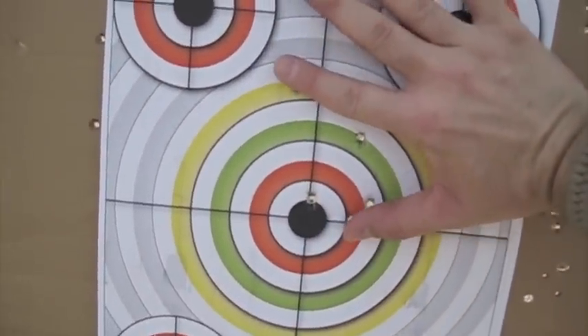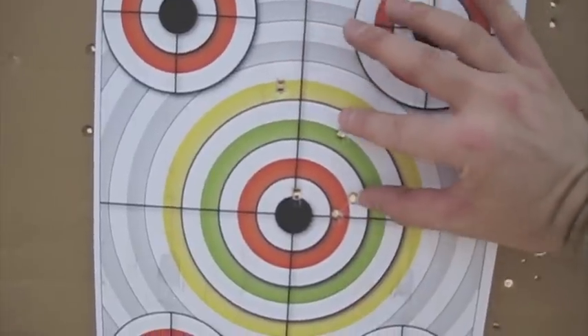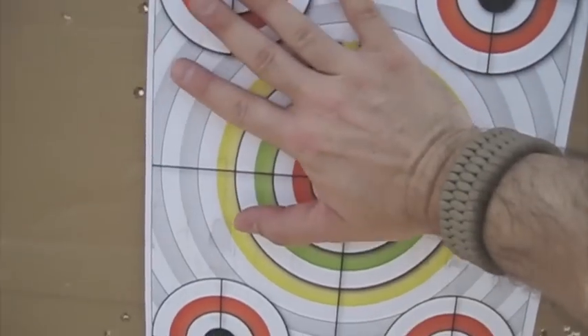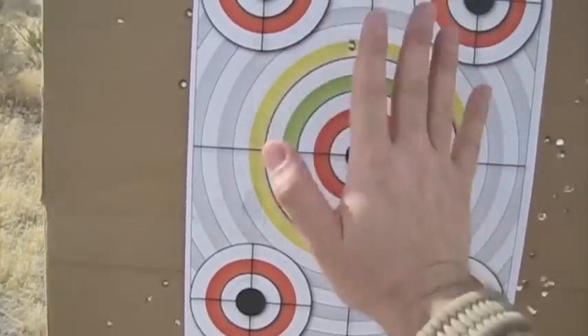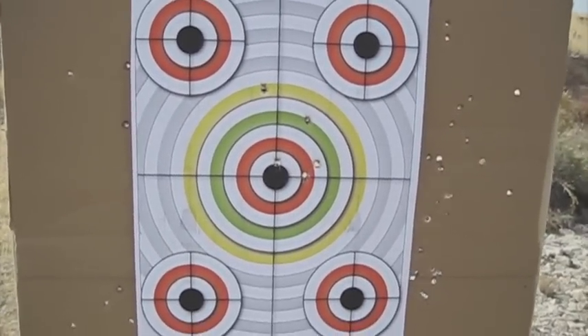This is again shooting from about seven yards, twenty-one feet, and that's my group. Not too bad — my palm just about covers it. I'd say my palm does cover it, so I think that's probably acceptable. Kel-Tec P3AT.